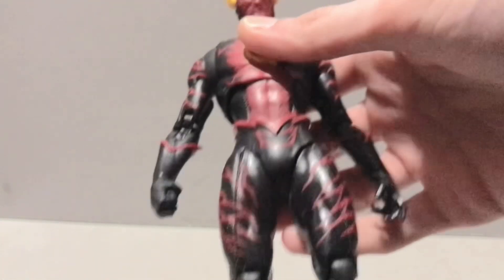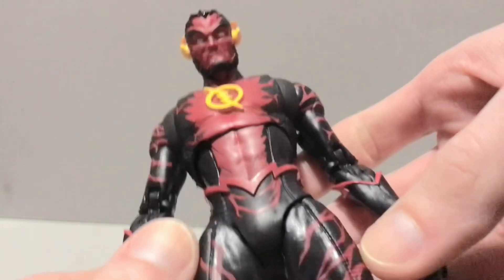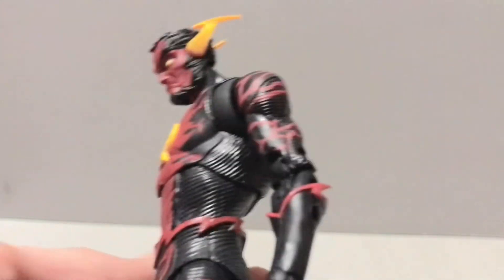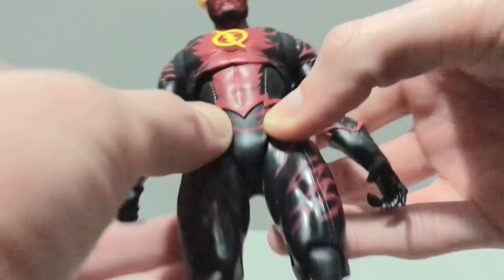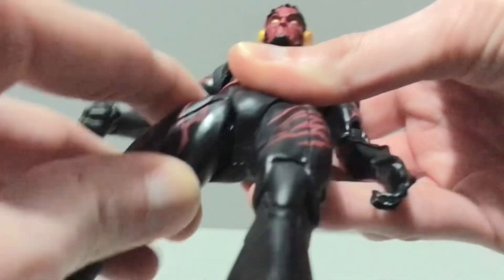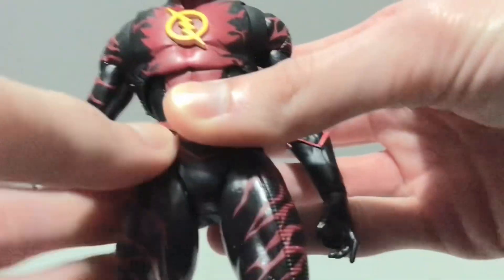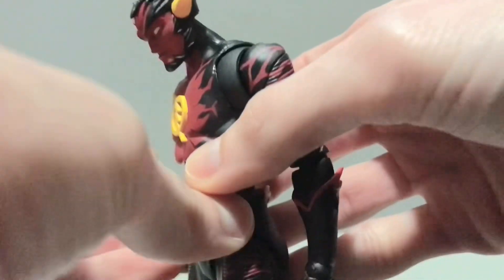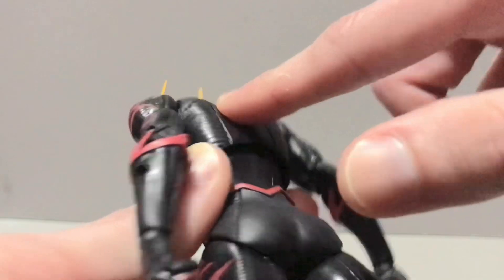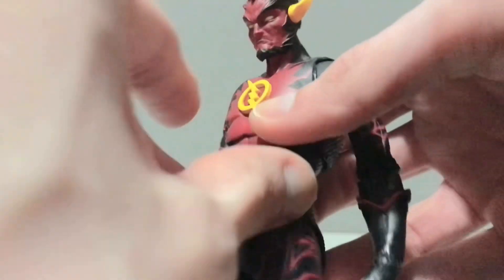Taking a closer look at Reverse Flash here. He's on the same Flash body we've been getting for quite some time. It's a little tall, I think. The Wally West Walmart Exclusive was on this body, and the original Rebirth Flash was on this body. It appears his leg was stuck in the diaper there — I think I got it out. We've seen this body a lot. I'm not a fan of how the effects plug in because it leaves these holes all over the figure, and there's no way to cover that.